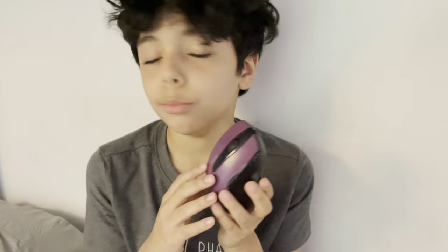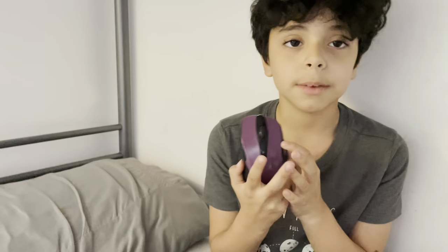Hey guys, welcome back to my channel. I was just playing Minecraft with my mouse because I'm playing on a computer. That reminds me that today for this LEGO video we are going to build a mouse — not a mouse that moves around, a computer mouse. Yeah, this one right here. Let's get into the video.